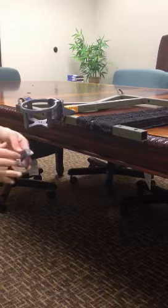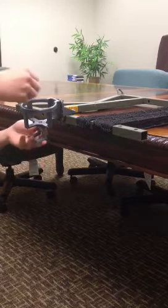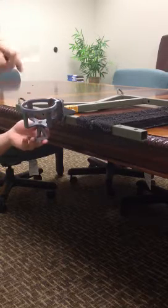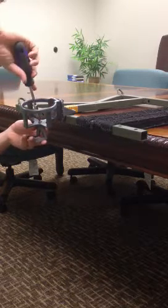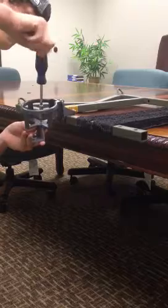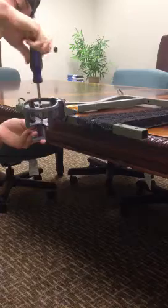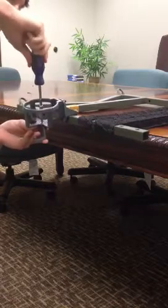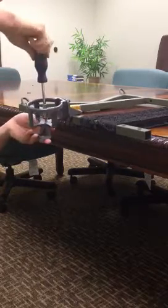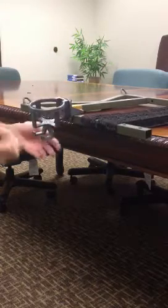The last thing you are going to do here is take your beverage holder, put it in the middle there, and take a Phillips screwdriver to tighten it down. This is where, say if you had a thermos or something, you could hang your handle right here.